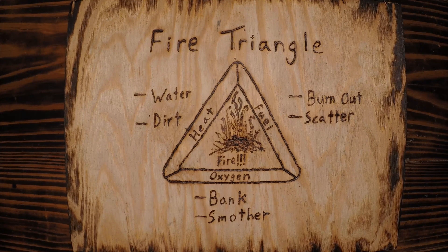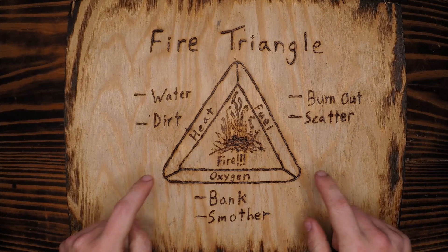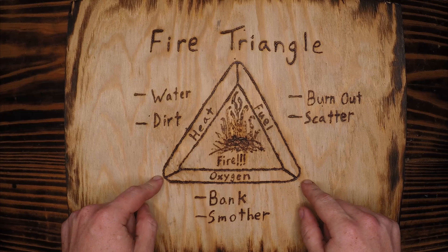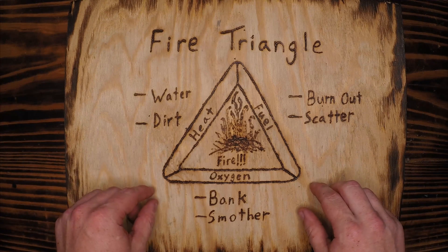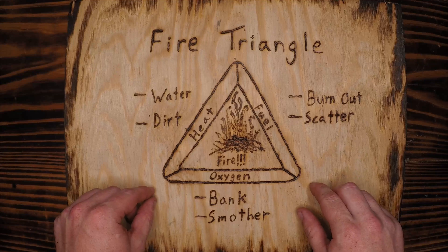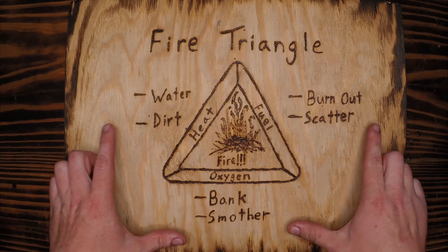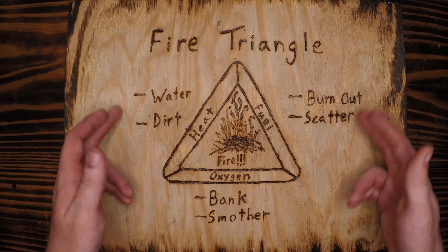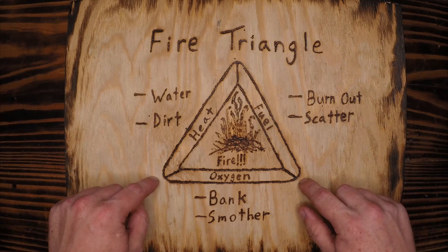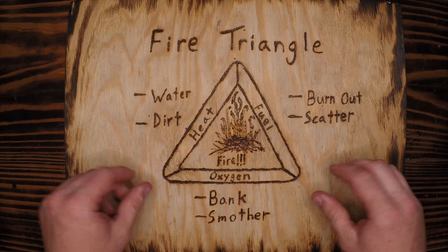Welcome back to Follow the Compass North. Today we have a pretty easy one: the fire triangle. The fire triangle is well known to most — it's entry-level survival or camp skills, bushcraft 101. It shouldn't take us too long to cover what it is, and in addition to that, ways we can utilize this not only to make fire, but to put it out or use it in other ways.